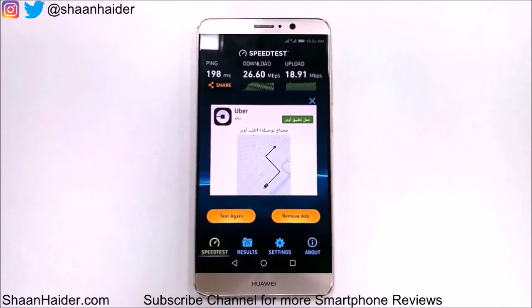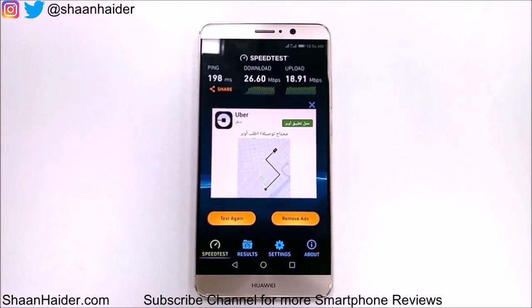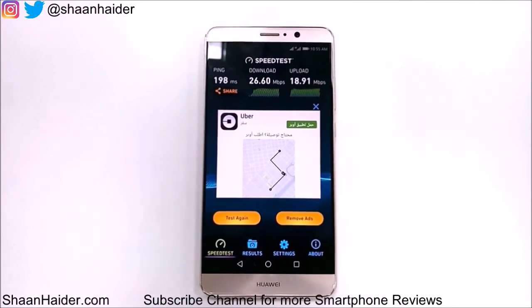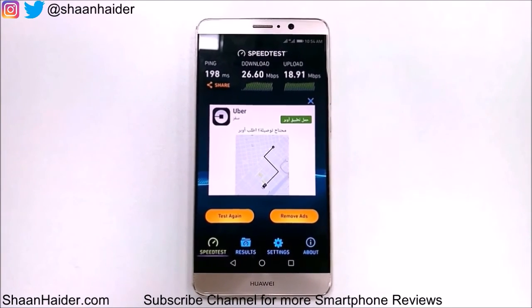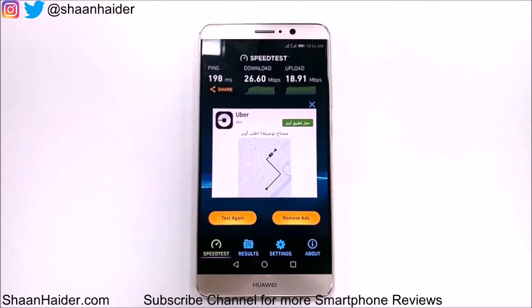This is quite good. Thanks for watching the video, friends, and do not forget to subscribe to the channel for more videos, tips and tricks. You can also get in touch with me on Twitter and Instagram by visiting the links given in the description of this video. Thanks again, have a nice day.